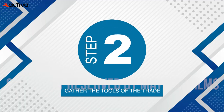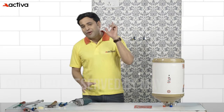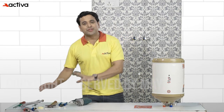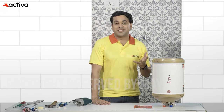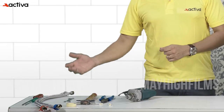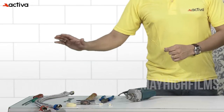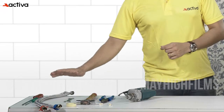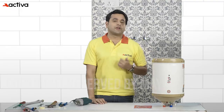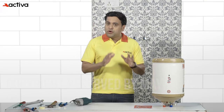Step 2: Gather the tools of the trade. Before embarking on the installation process, gather all the necessary tools to avoid delays and frustration. You'll need a drill, light hammer, a wrench, a plier, a screwdriver, a Teflon tape, a set of connection pipes and the required screws which come along with the geyser. Make sure all the tools are of high quality and in good working condition.